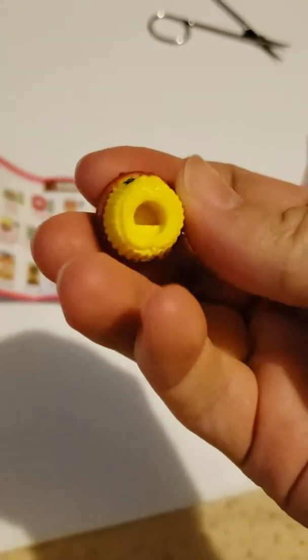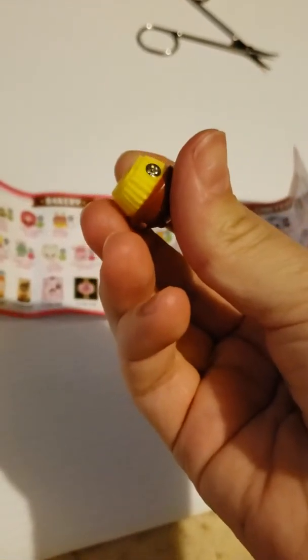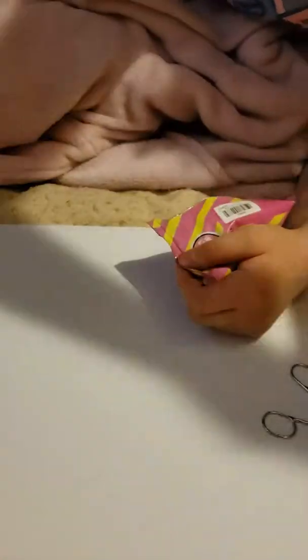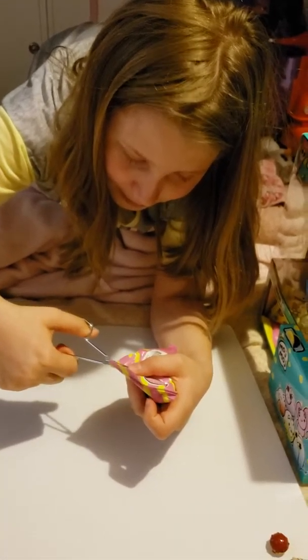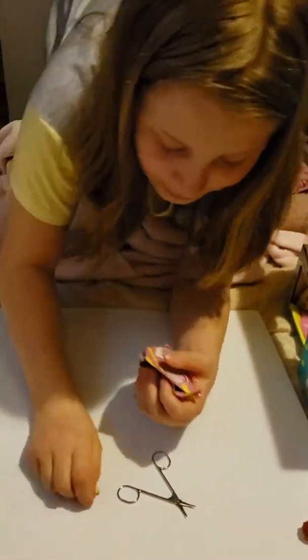Now we have Moj Moj. She's got a little silver button on her butt — that means it's from season two. If you can't see, now we have a Moj Moj. I've never cut these with scissors. If you guys know from the last video, it was so satisfying — it came out flat.